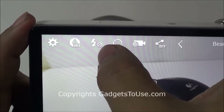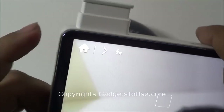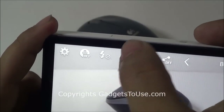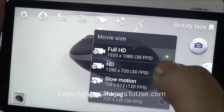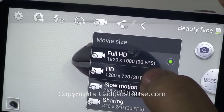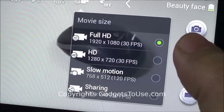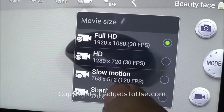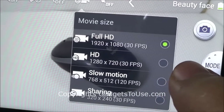You can turn the mic on and off from here. The flash is controlled by pressing the physical button — you cannot control the flash on the software interface. Then you have the option to set the timer. The video recording quality is set to Full HD — that is 1920x1080 at 30 frames per second. You also have the option to do slow motion video recording; the resolution in that mode will be 768x512, which is not HD, and it will be recorded at 120 frames per second.